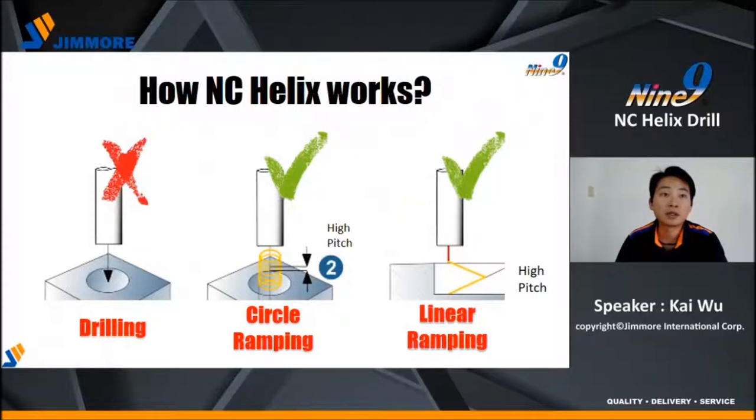How does it work? Many customers ask us: can I use it by simple drilling or a peck drilling cycle, like a U-drill? The answer is no, because there is no cutting edge in the center of Helix Drill. The only operations you can do are circle ramping and linear ramping.